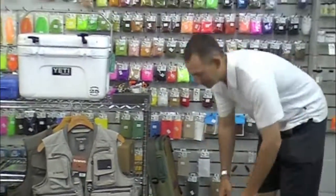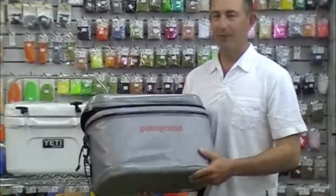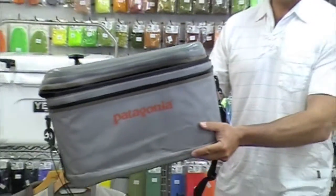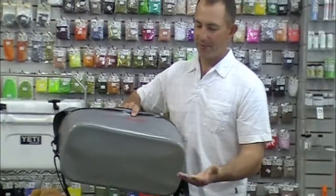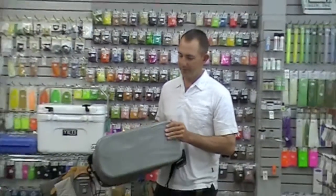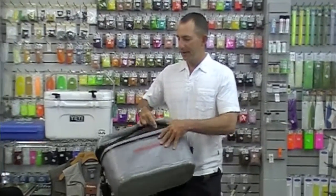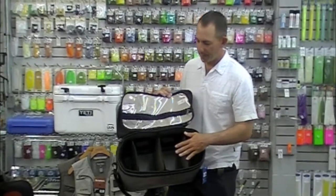A couple of bags. This has been a long-time favorite of the shop — I think this is one of the best tackle bags that's ever been made. The Patagonia Great Divider is totally waterproof. I've got one sitting at the bottom of my boat for about four years. This thing is just bomber. Rounded edges so no wear points.